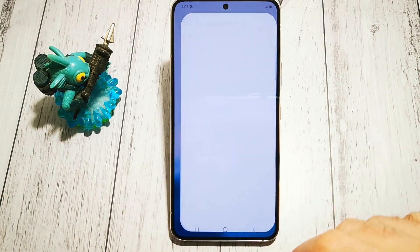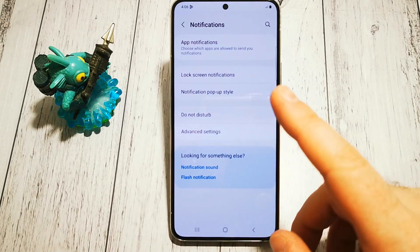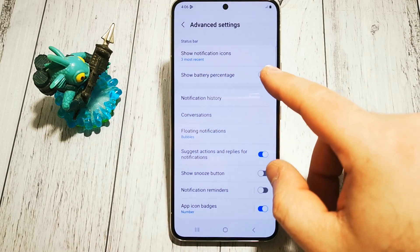How to do it? We need to go to Settings, then Notifications, next Advanced Settings, and here we have Show Battery Percentage.